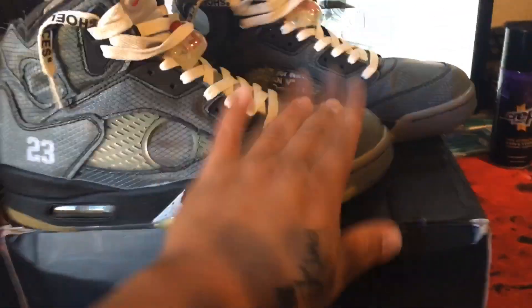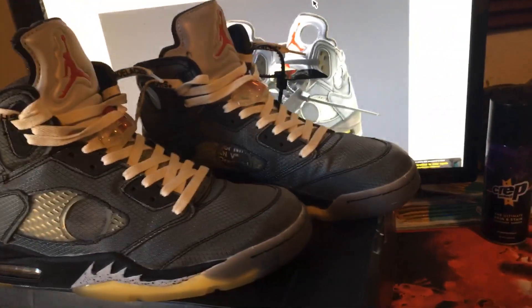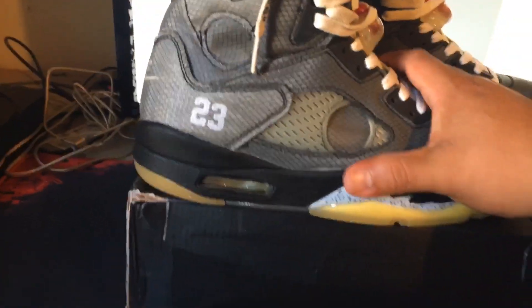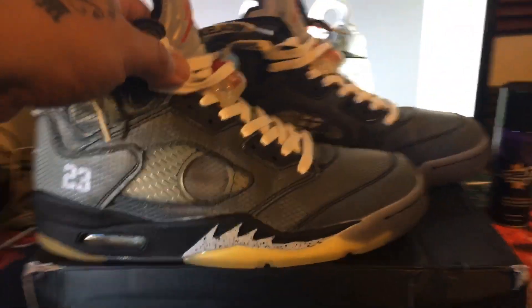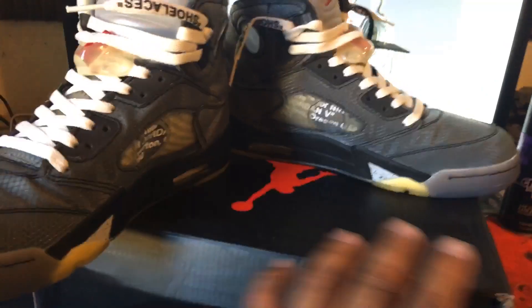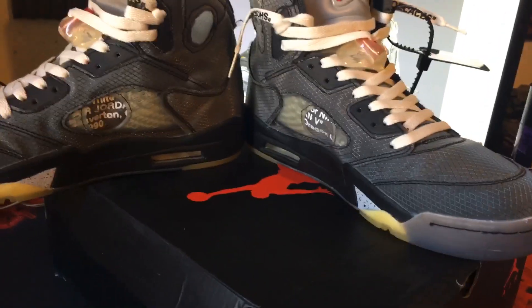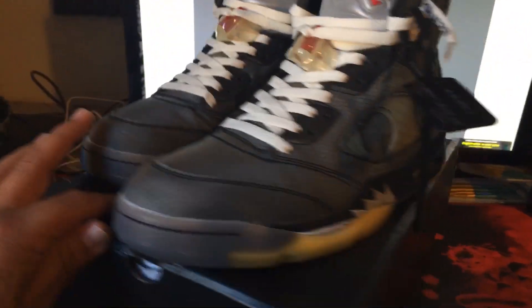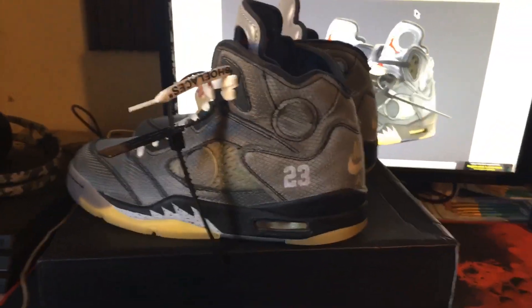Yeah, that's the video man, I'm gonna get better at this as I do more. This is the first one so I have no idea what I'm doing. That's the shoe, I hope you guys like it — it was $130 on DHgate. I don't condone buying replicas or unauthorized — this is just for personal use, I don't sell them, I just buy them and wear them. Thanks for watching, drop a like and I'll make more videos like this.